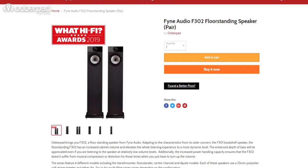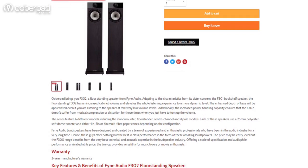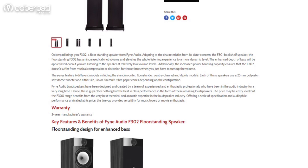UberPad brings you the Fine Audio F302 floor standing speaker with a 1-year manufacturer's warranty. For more information on this unit, you can check out the link in the description of this video.